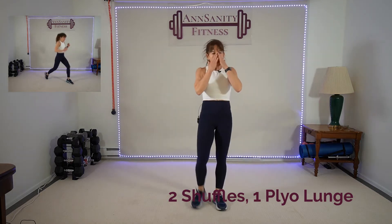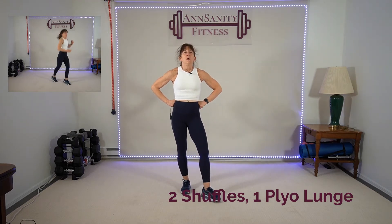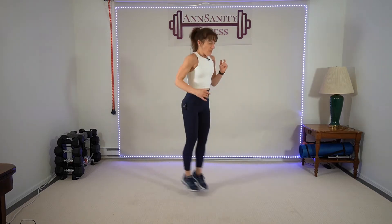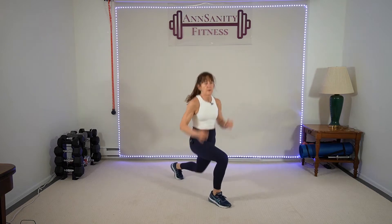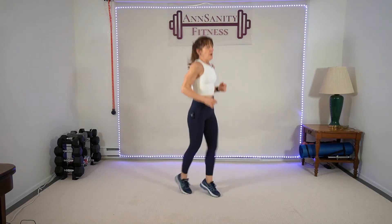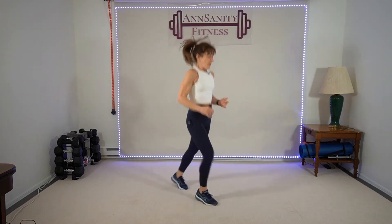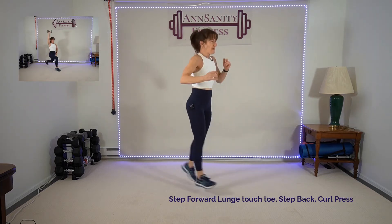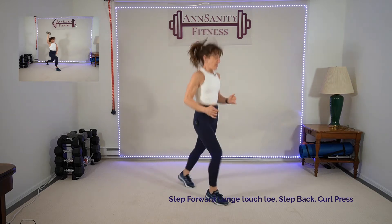Two plyos, two shuffles, one plyo. One, two — drop. One, two, drop. Ready? Here we go! Drop, one, two — drop. Come on — ten seconds. More lunge combos. Rest.